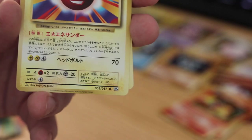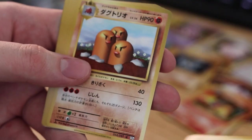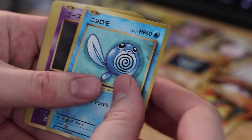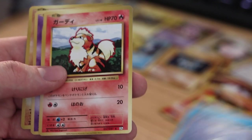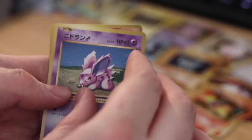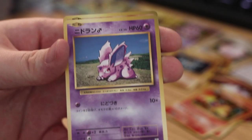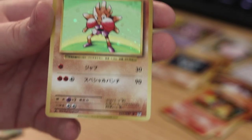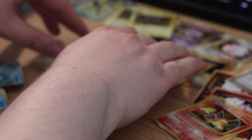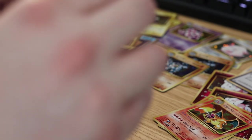Electrode, Dodrio, Poliwag, Gastly, Chandela, Seel, Growlithe. Could it be Machop? Could it be Hitmonchan? And it's Hitmonchan — go be with your brother! Oh, so many holofoils! I guess since they're littered in these Japanese packs the holofoils aren't really worth that much compared to the English counterparts.